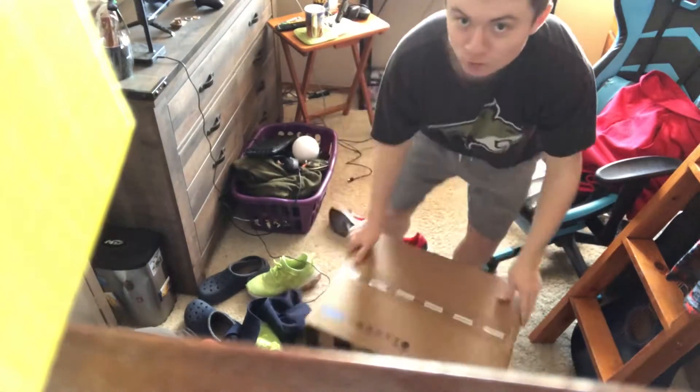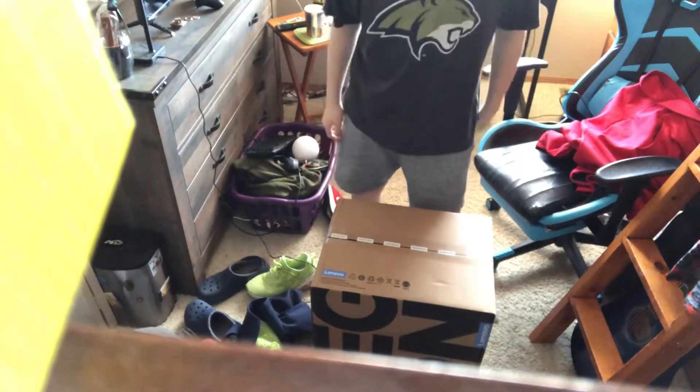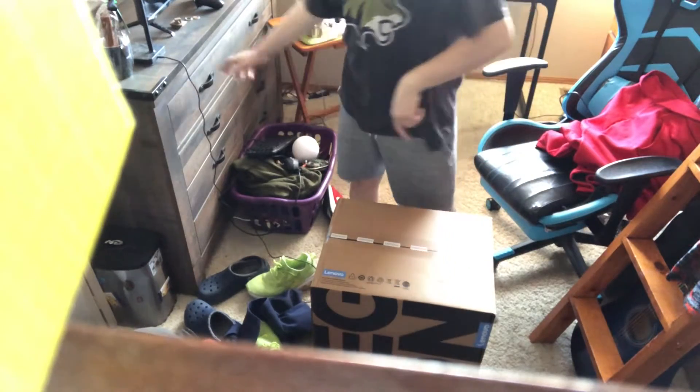Yo guys, welcome back to another video with MegaGamer52. In today's video, I got myself a PC — it's a gaming PC from Lenovo. We finally got our hands on one of these things.